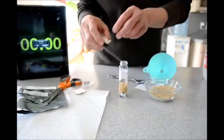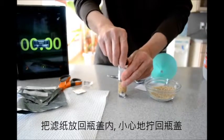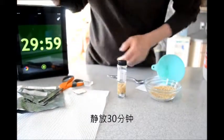Replace the filter paper into the cap and screw this in. Now let's set the timer for 30 minutes and we'll wait.